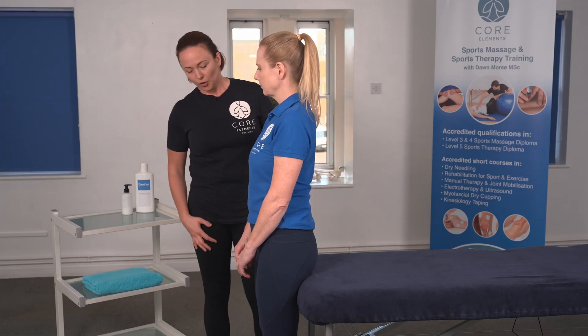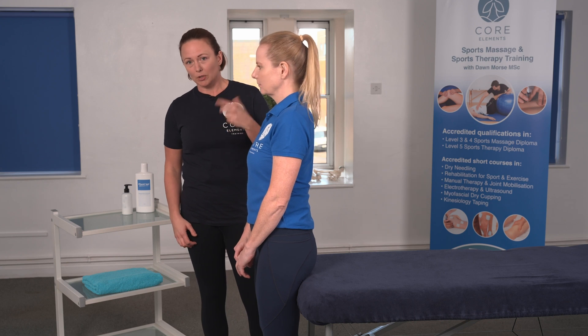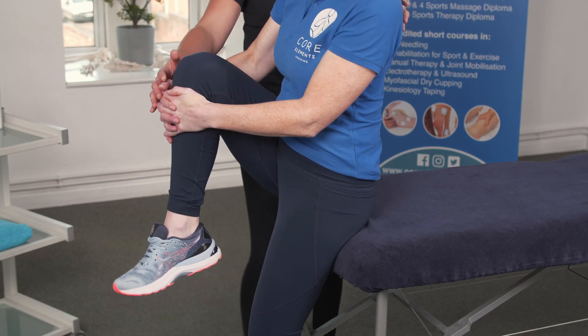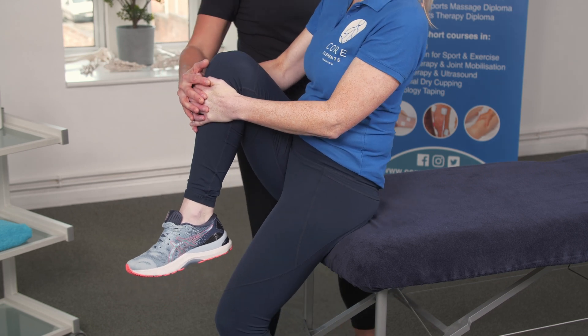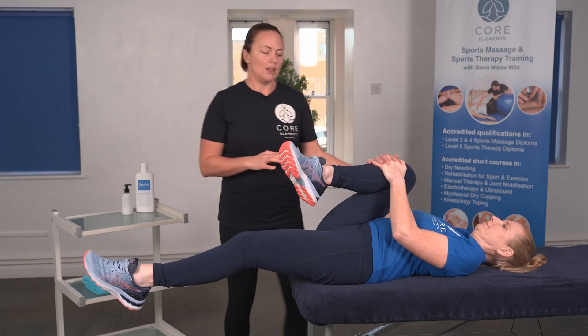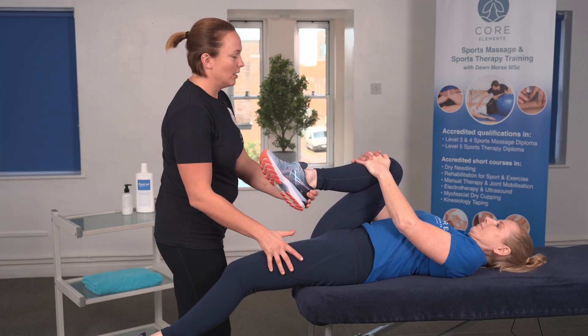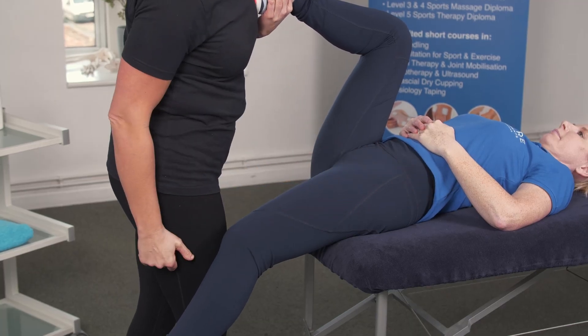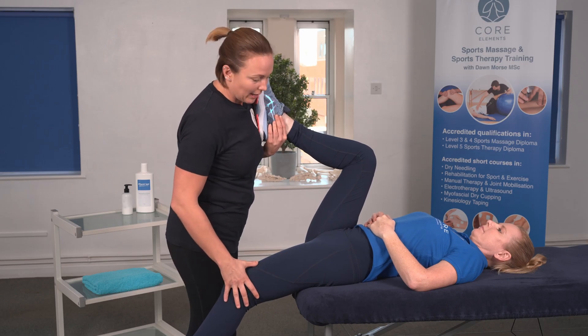We're going to ask the client to lift up one leg — we're going to do this on both — lift up one leg into your chest, and then your client is going to roll back. Always support your client as you roll them back lying down, and then you're going to stand in front of the client and allow the leg to just relax onto your shoulder. Then you're going to see what is happening with the leg that is on the couch.